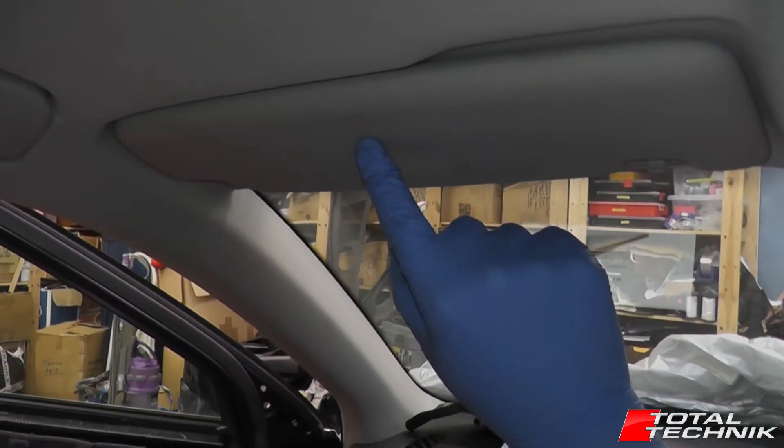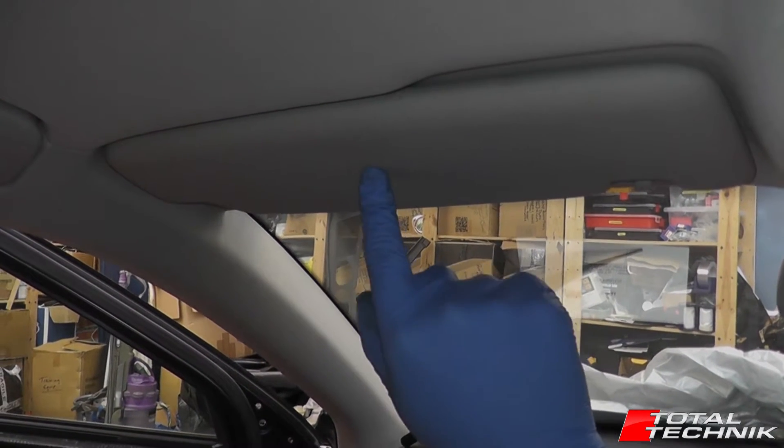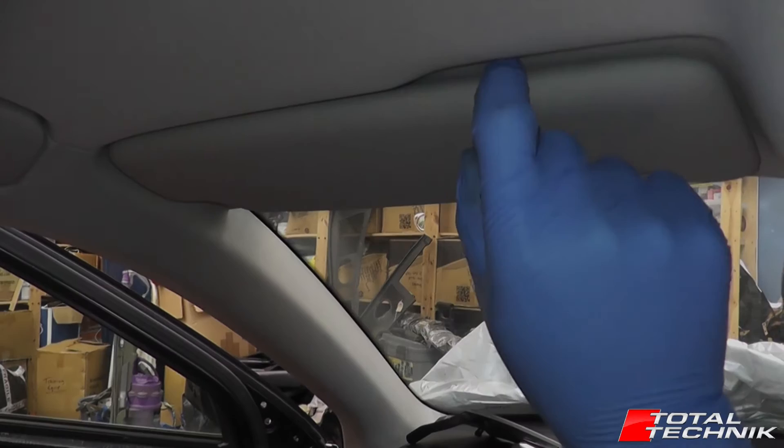I'm going to show you quickly how to remove the sun visor from the Audi A4, S4 and RS4, B6 and B7 platforms.